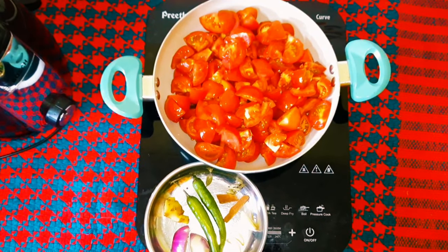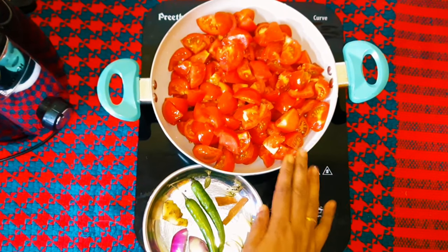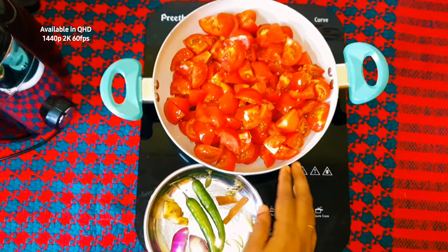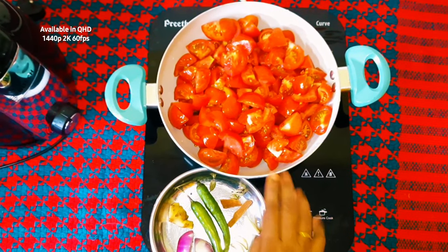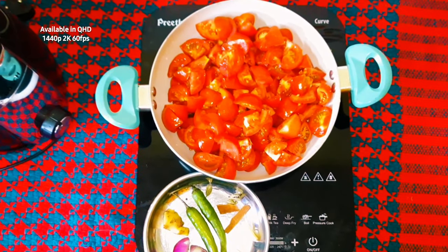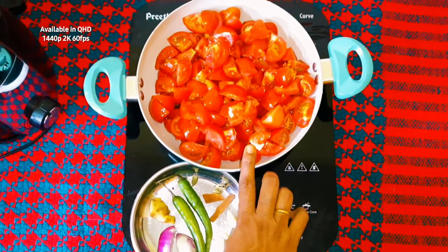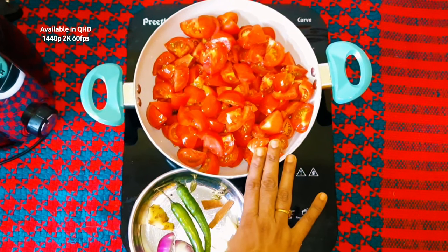Hi, hello, Namaskaram. I am here with Thakali sauce. This is tomato sauce.